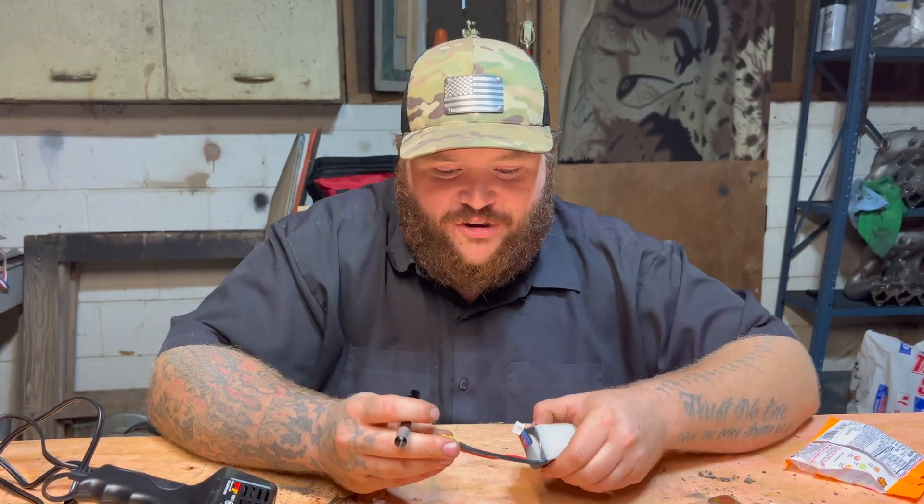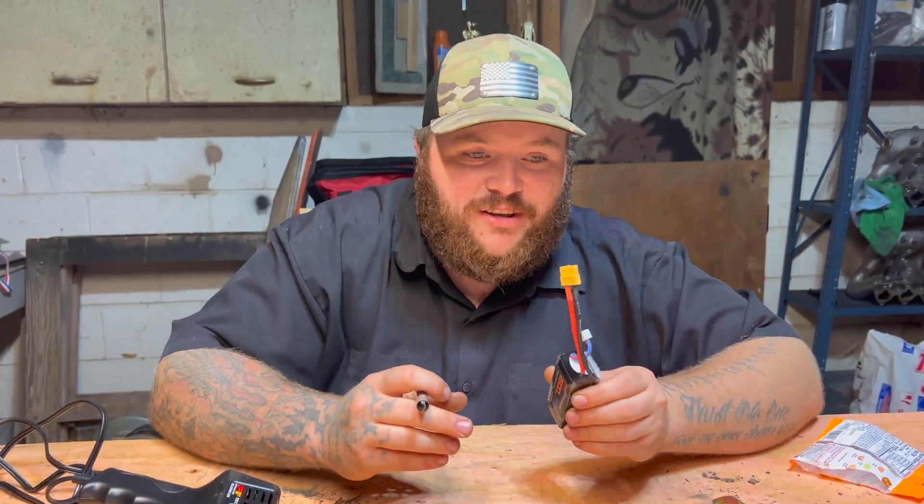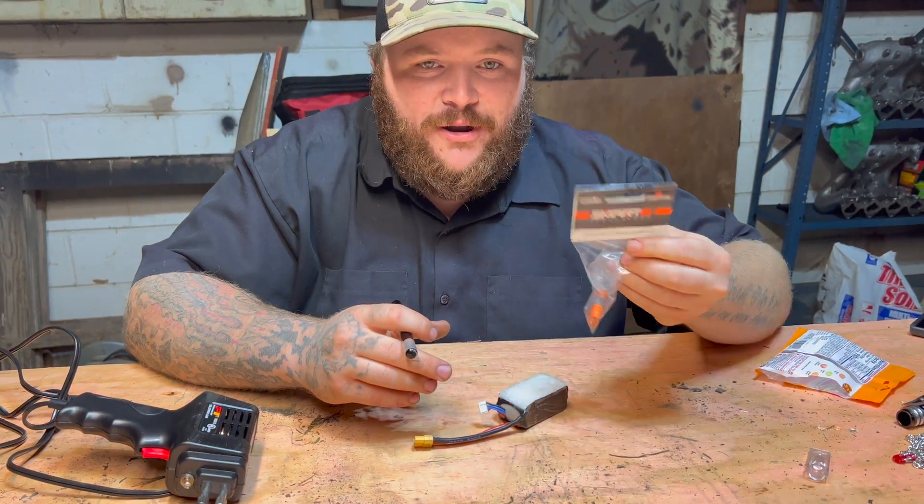Hey everyone, this is Tommy. I'm gonna show you how to change out these trash XT60 connectors to new IC3 battery connectors.